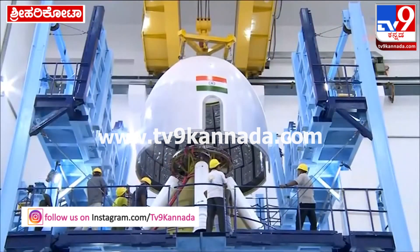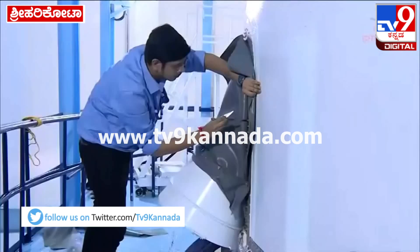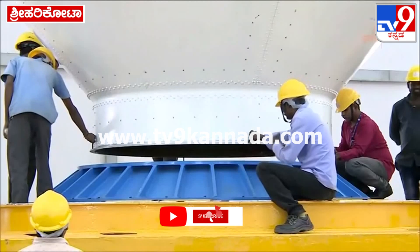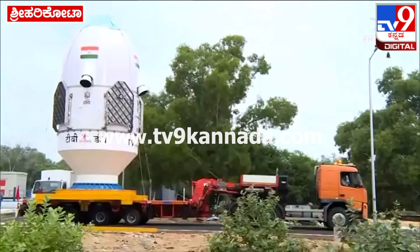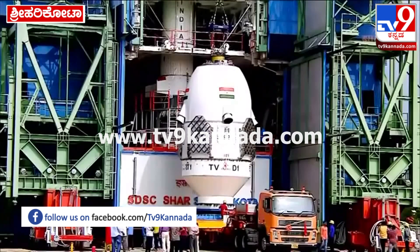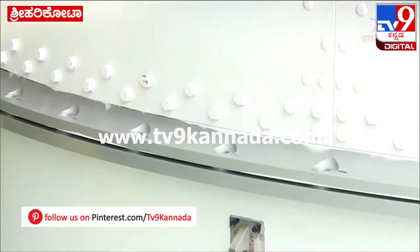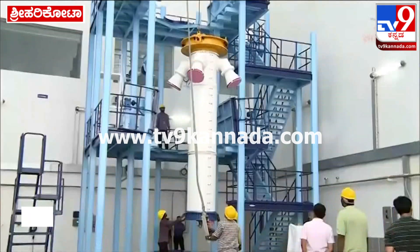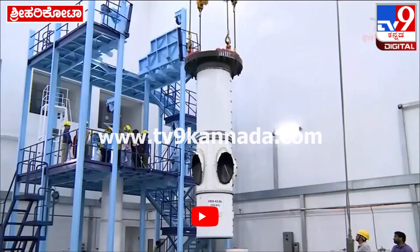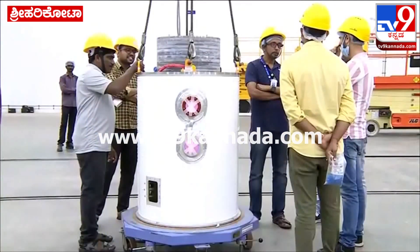The crew escape system, CES, is being prepared. This encapsulation is from the Orbital Module Preparation Facility proceeding to the MST. Propellant loading has started, and these are the CJM motor and LEM motors — components of the crew escape system that enable escape from the crew module.